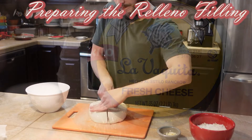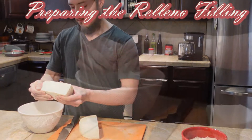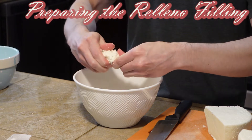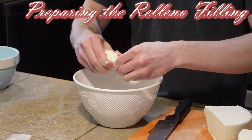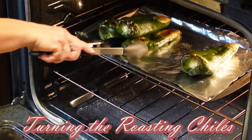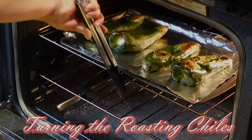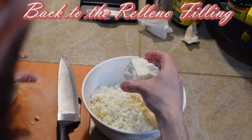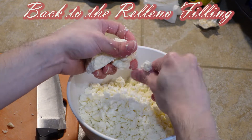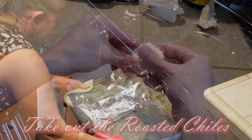The cheese that we're using is La Vaquita. This cheese is very compact and it's a good cheese for this recipe because it doesn't over-melt. It has the consistency and look almost of a feta cheese, but the taste is a lot more mild. We're turning the peppers over to the other side for an even roasting time so that we can peel them. Going back to the cheese — we want a lot of cheese. We want those rellenos to be fully stuffed.